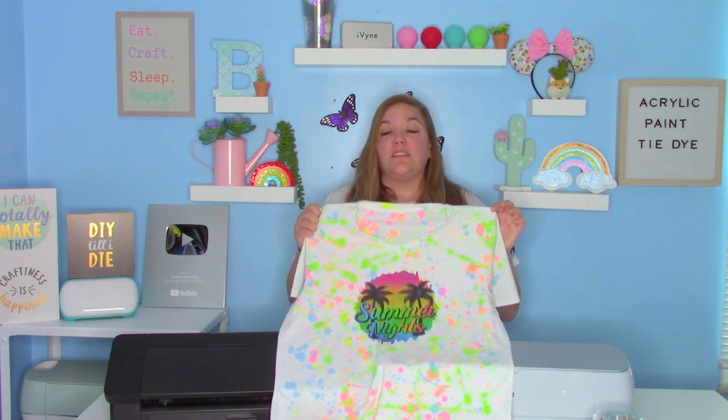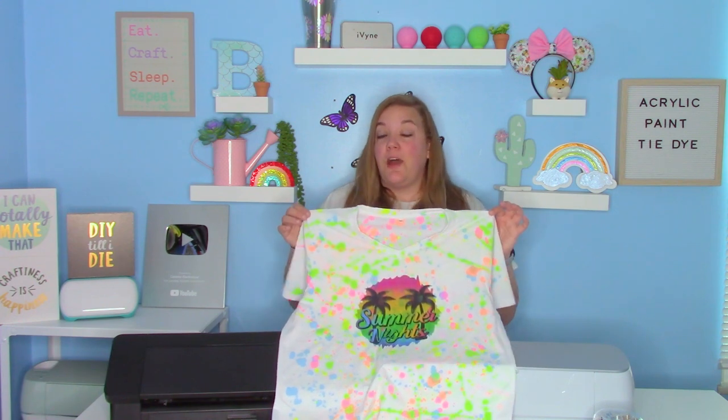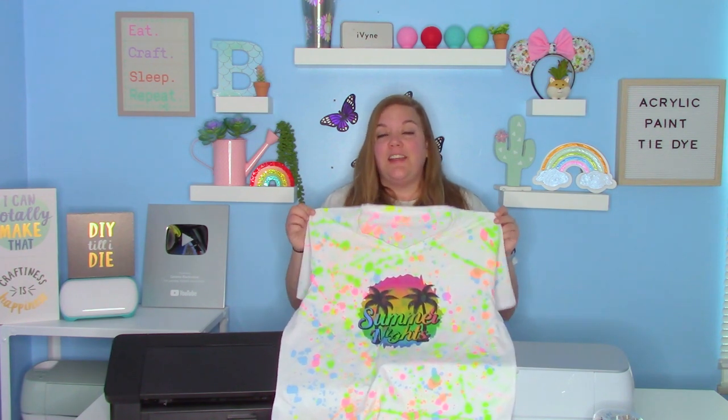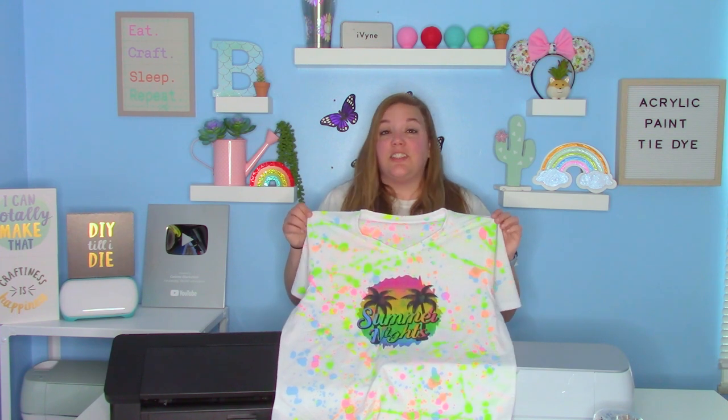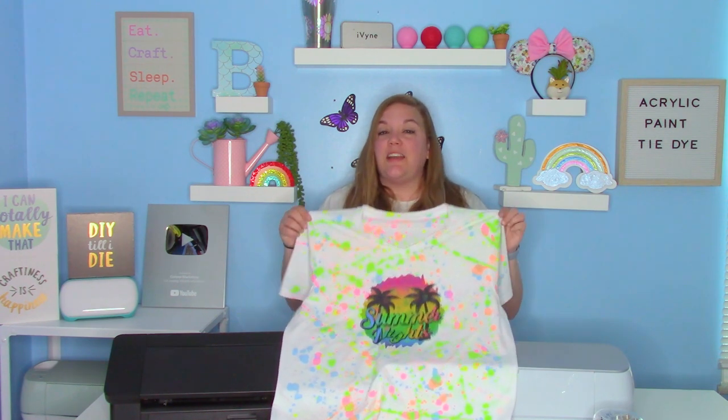You're going to need some squeeze bottles. You can get them from the Dollar Tree, Michael's, Walmart — just about everywhere sells them. You'll need some acrylic paint in any color that you choose, and just some simple tap water or even water from the hose works great. It's a simple, fun thing that you guys can do. Let's get started.